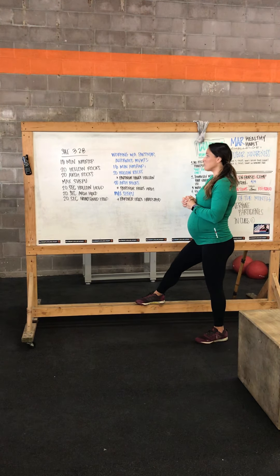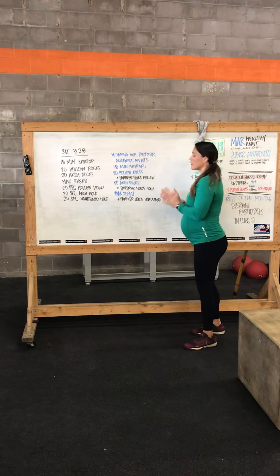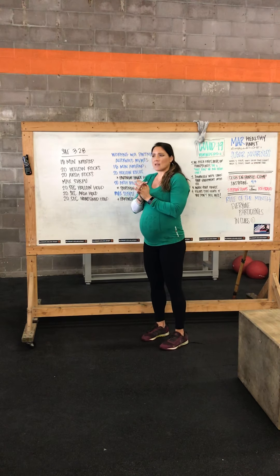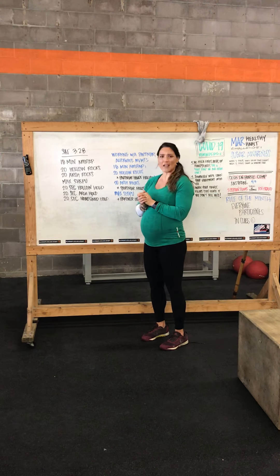Your score at the end is the number of rounds you complete, whether by yourself or with a partner — post that in the comments section. If you have time, take a video and tag us in it so we can share it and show everybody what you're doing. Enjoy your Saturday workout.